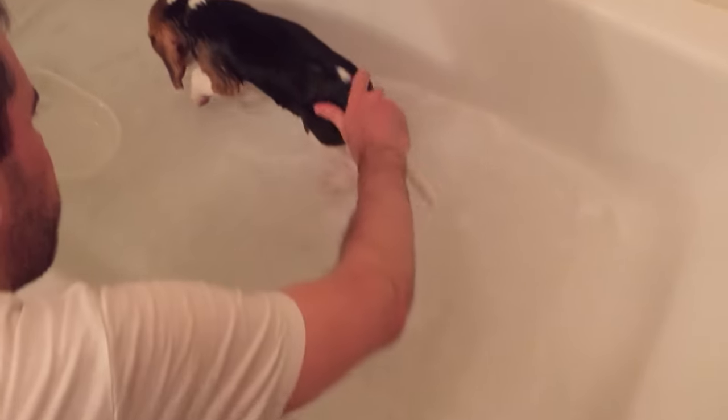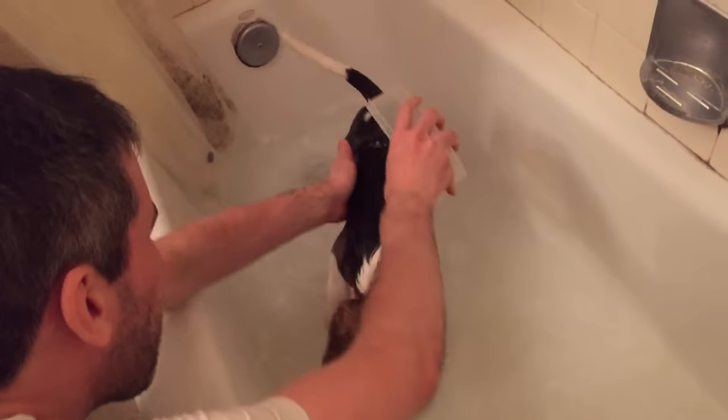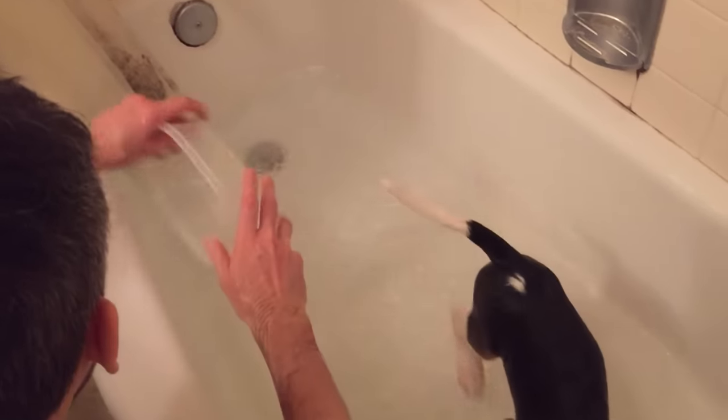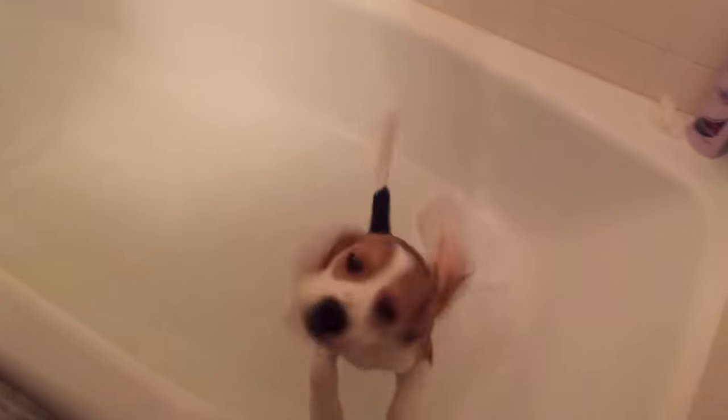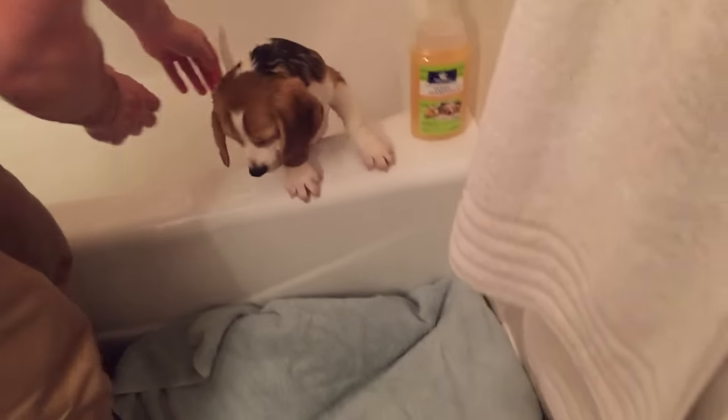I think you're pretty much done. All the soap is off. You can get out now — there's a towel. There you go. There you go. You got me really wet. Good job, Ollie.